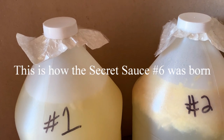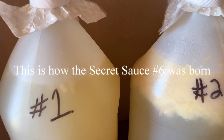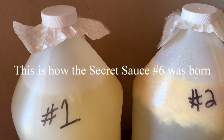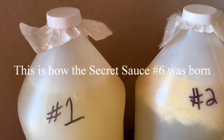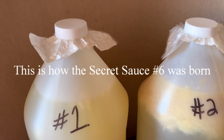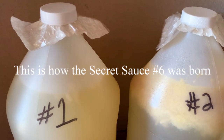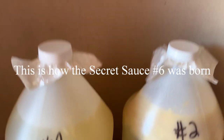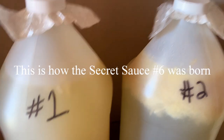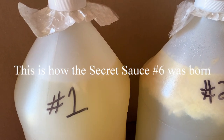I wanted to stay organic, so I ordered some stronger stuff — but it turns out I don't need it. Four treatments over four weeks: you know how many bugs I have now? About two percent. I'm talking maybe three bugs flying in the yard. I eradicated 98% of the bugs in my yard. Secret sauce one and two — it works. I have to call this successful.